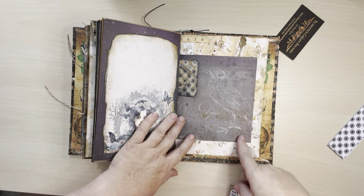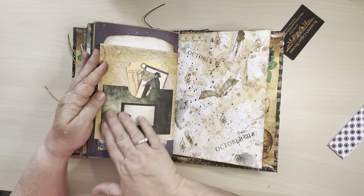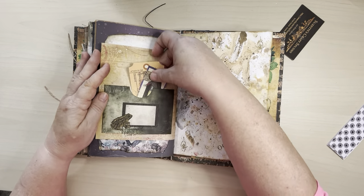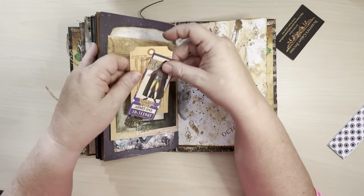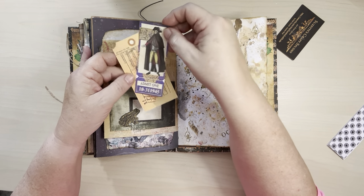And then this one is a drawing of a crow. And then here, another pocket — cute little toad there. Appropriate. And then another toe tag, and then this cute little pirate dude.